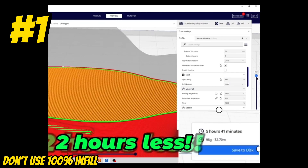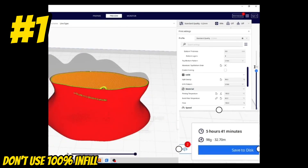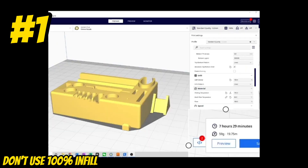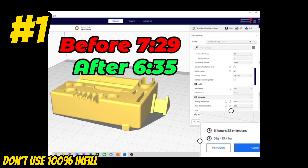You can see that change saved over 2 hours of printing time on this Ditto model, but the outcome is pretty much the same. Here's another example on this tool holder model — with this simple change, we saved almost an hour of print time.